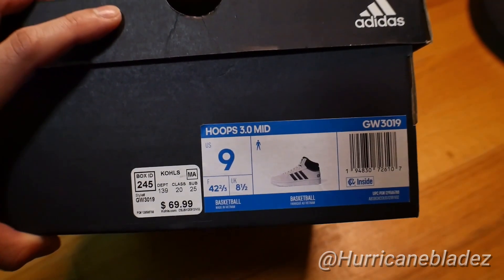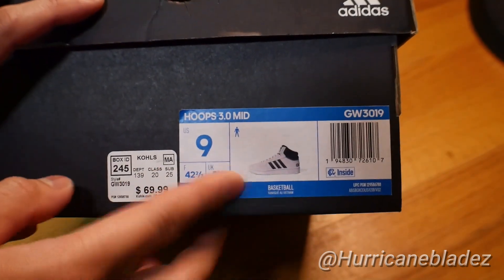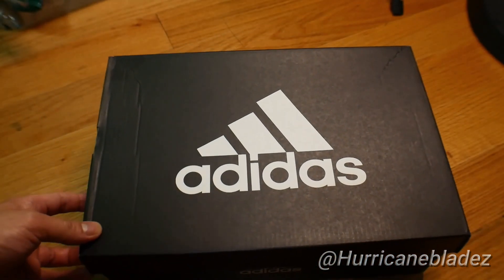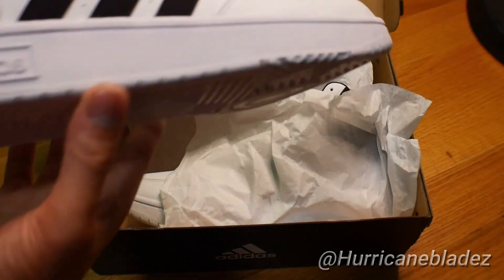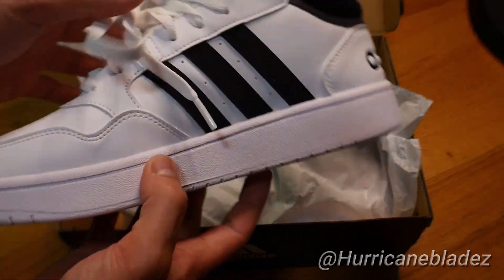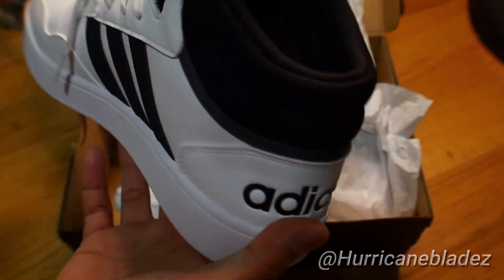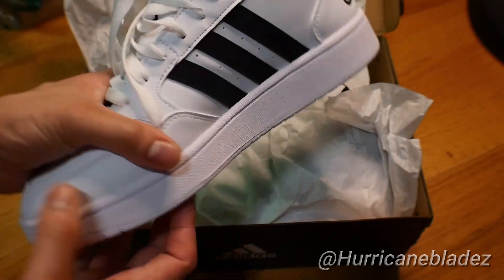These are Adidas shoes. The name of this particular pair is called Hoops 3.0 Mids — it's a basketball shoe. Y'all know me, I love playing basketball. I also wanted these shoes because I was looking for an everyday wear type thing. Not half bad — classic black and white shoes. Can't go wrong with that, it goes well with every outfit.